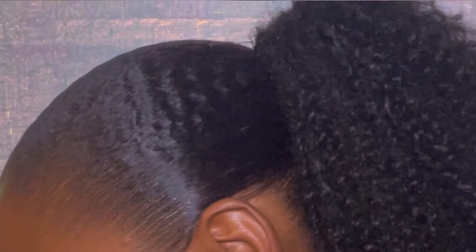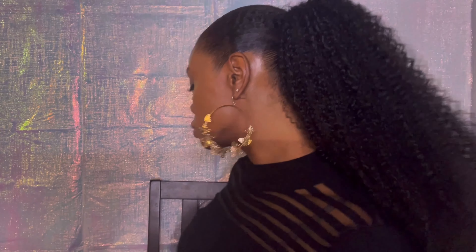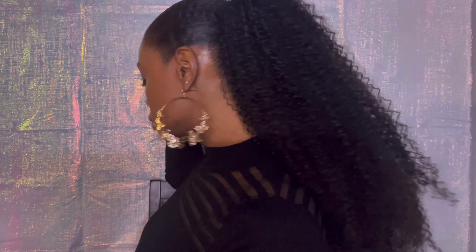I'm just gonna blow dry it so that it will stay in place. Most people like to tie their edges up in the front, but as you can see I don't do baby hairs — I'm in the auntie stage of life, so I have given up the baby hairs. I'm just gonna skip baby hairs for this hairstyle. I'm gonna blow dry it — I don't want to leave my blow dryer in one spot for too long because that can cause heat damage.